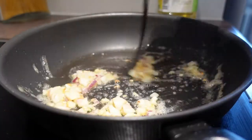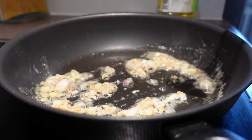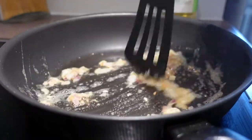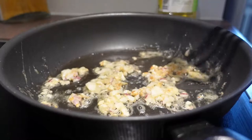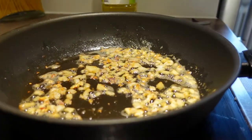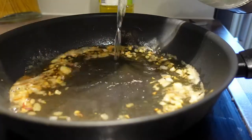Now I kind of just want to caramelize this a little bit. I definitely have too much heat, so I'm lowering it a bit and letting those yummy colors come. Since I see it's getting too hot, I actually put some water in now.